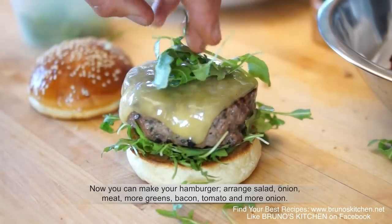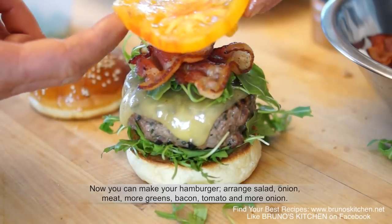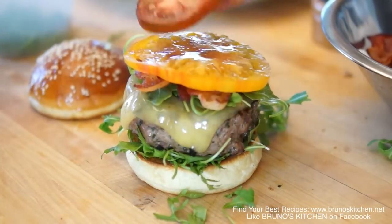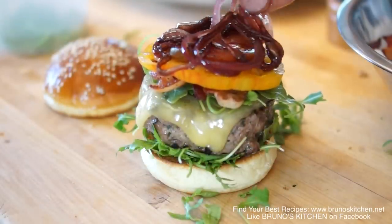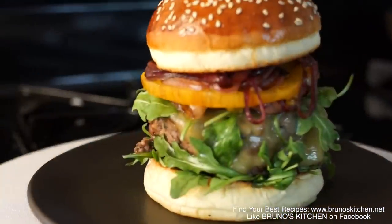Arrange salad, onion, meat, more greens, bacon, tomatoes and more onions. You know what comes with a hamburger — French fries. Bruno's burger. Done!